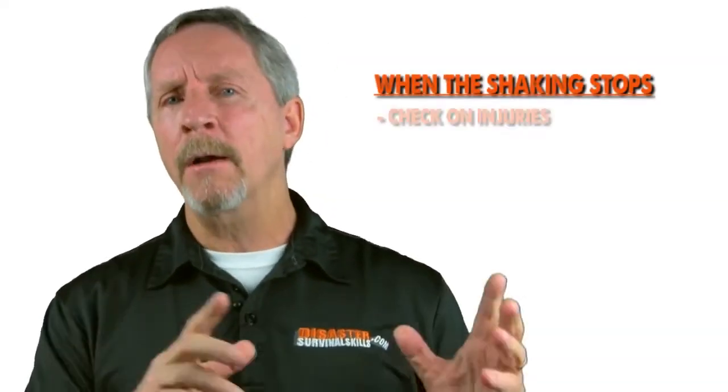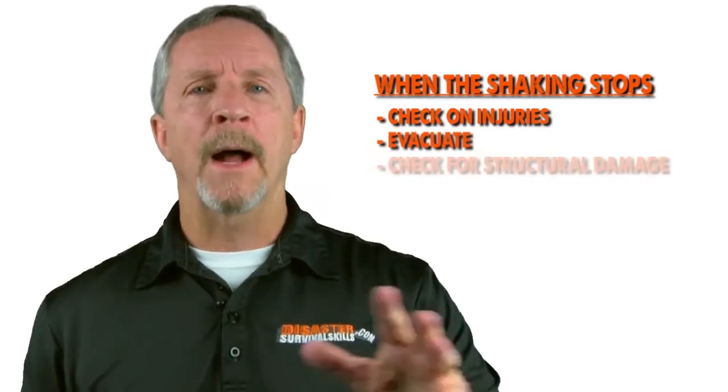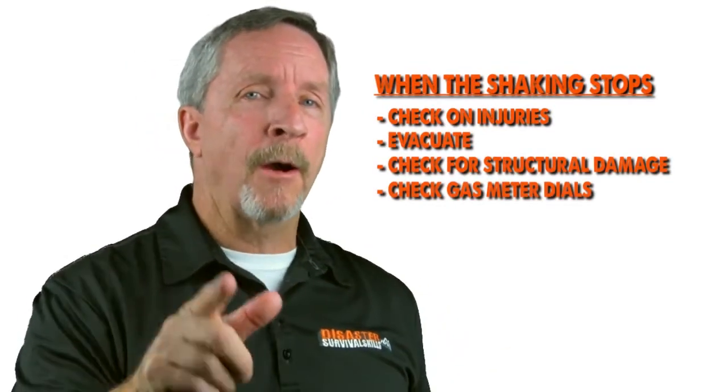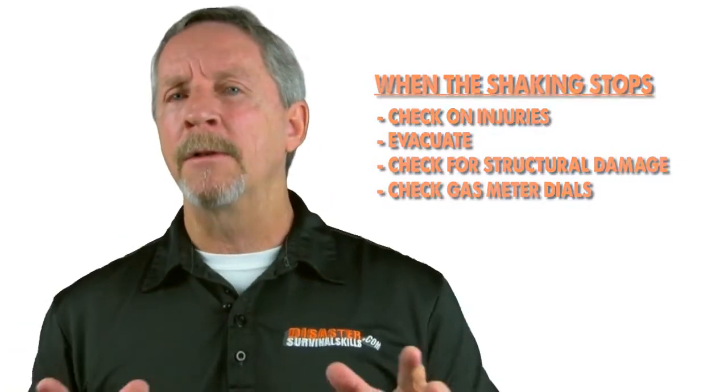Once the shaking stops, check on injuries and then evacuate. Once you're outside, you should do a complete walk around your home to check for damage, stopping off at the gas meter to see if there are any dials turning. If they are, this could simply mean that one of your appliances is using gas.